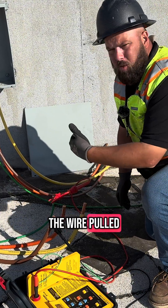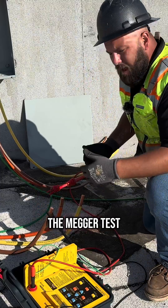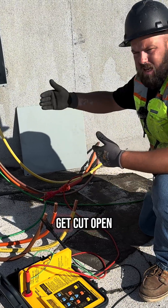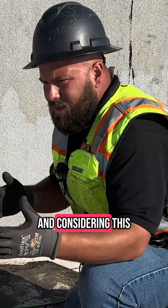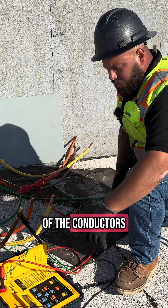So as soon as you get the wire pulled into the conduits, you want to megger every single one of the wires. A megger test is basically just checking the insulation to make sure that it didn't get cut open as you were pulling the wire in. And considering this is a 622-foot run, definitely want to megger each one of the conductors.